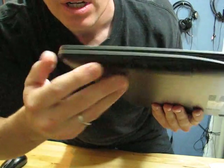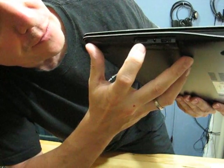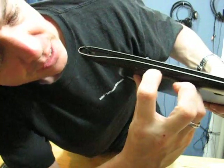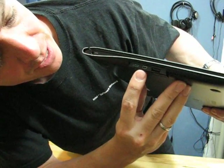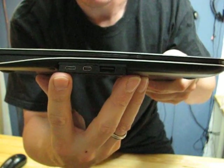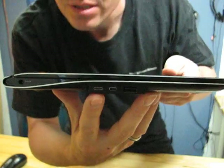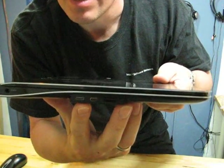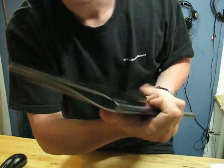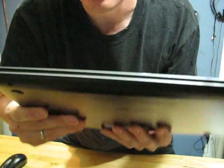The ports are hidden away in little flaps. On one side we've got USB 3, a headphone jack, and a micro SD port. On the other side we've got another USB 3, a micro USB, and a micro HDMI for video output. The micro HDMI cable is not supplied, which is a little disappointing. There is a micro USB cable included though. Here's the power input, and on the other side there's a lanyard port. Really nice slim design all the way around.